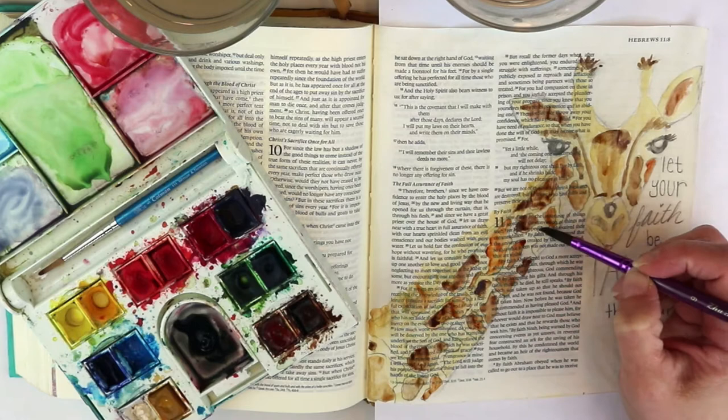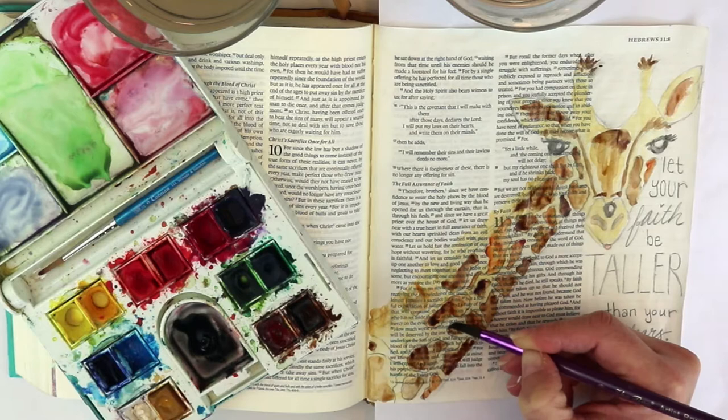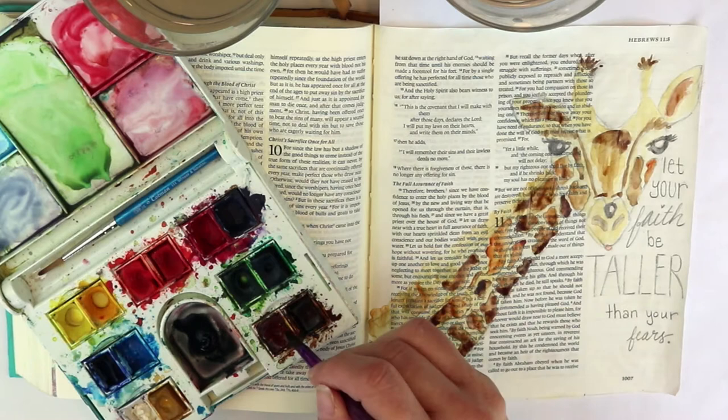I looked to see if I could figure out who originally came up with it and I couldn't — so if you know, put it in the comments. It is certainly not original to me. When thinking about what I wanted to do in my New Testament, I signed up for two pages in the Bright Bible — an Old Testament and a New Testament.